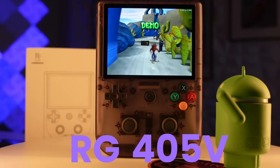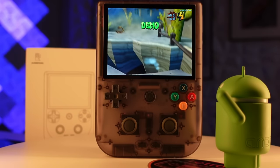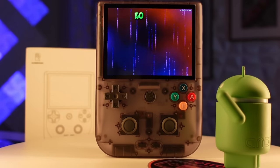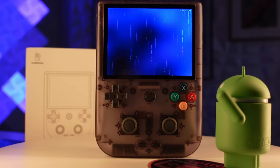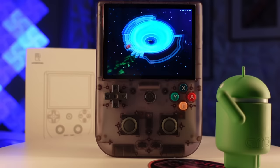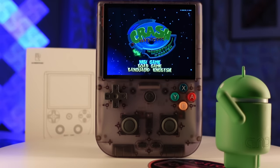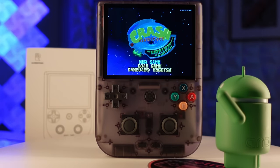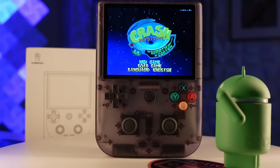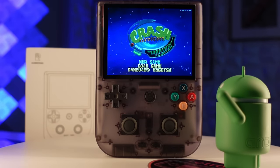The RG405V is their third handheld with the T618 and comes with a 4-inch 4:3 aspect ratio display. In terms of performance, we are quite familiar with its capabilities on the channel. Let's see if Ambernic has addressed some issues from the past with their Android build and explore some of the potential benefits of this vertical format, and see if this is the T618 handheld you've been waiting for.